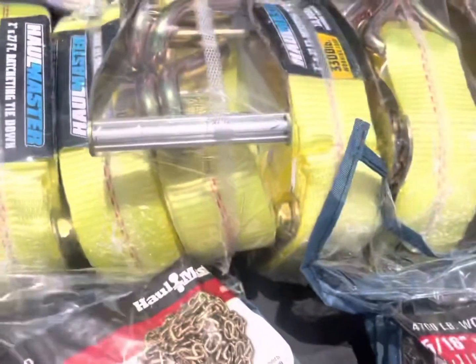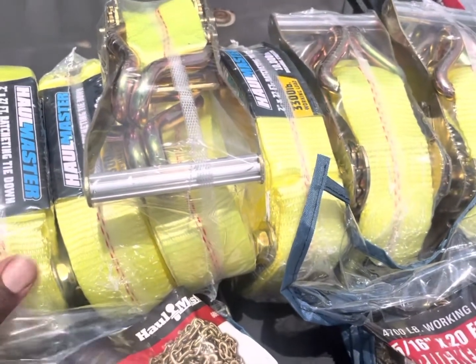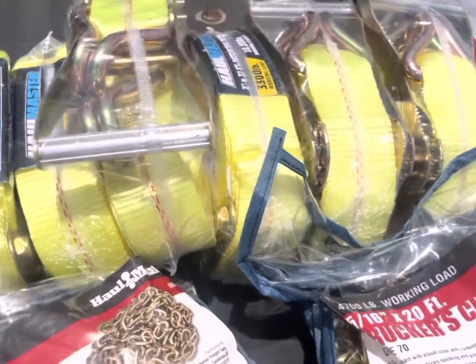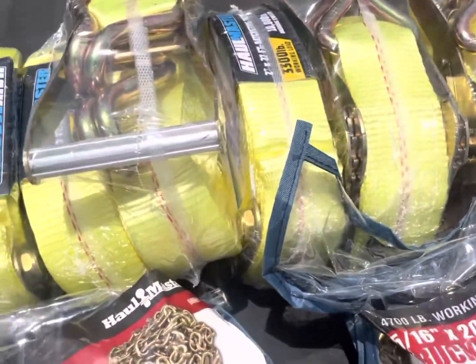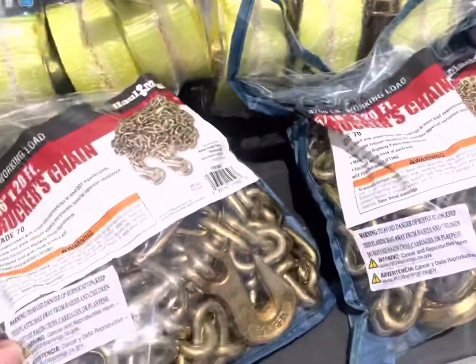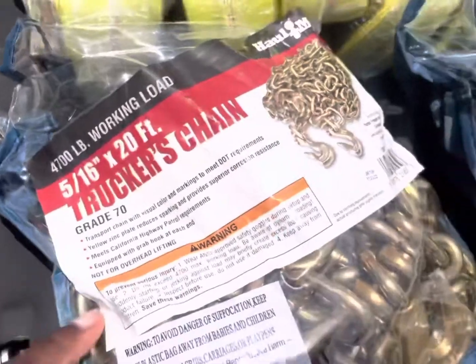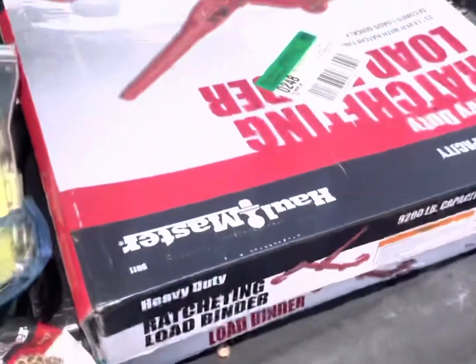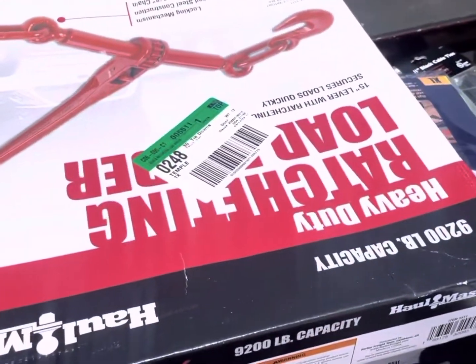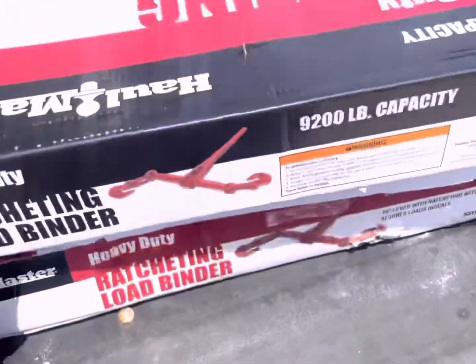I actually got 10 ratchet straps total — I got four in my trailer right now and six of them right here. You really need 10 to start off with. Make sure everything you get is grade 70. I also got two load binders.